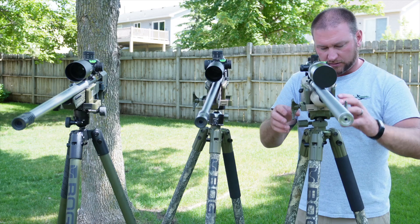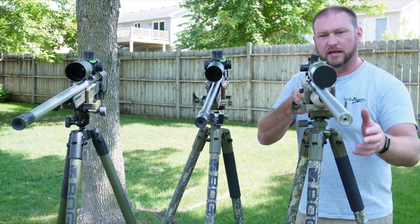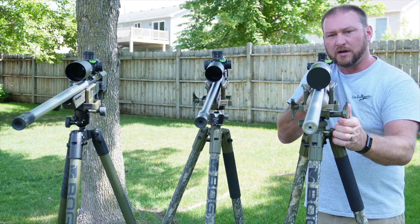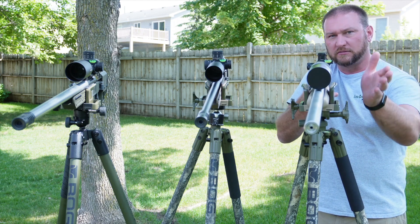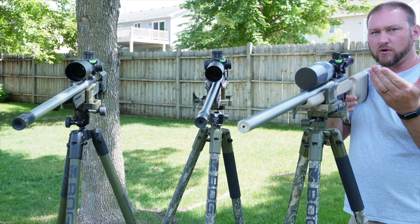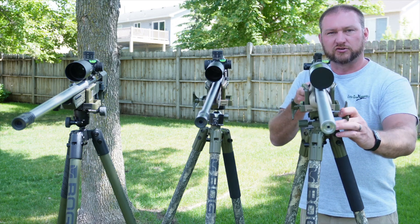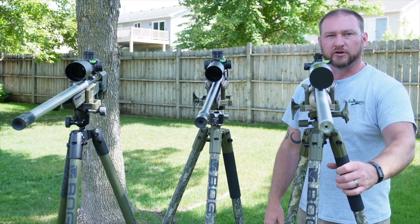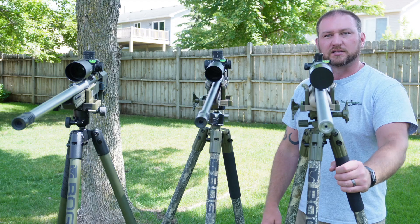So if you take the time in the field, deploy the tripod, and get the legs set so the rifle is level — well, if the game moves and you have to turn, the rifle is not level anymore. That's the biggest complaint with this tripod and why so many people have relegated it to their storage room, garage, or shop and it's just not being used.